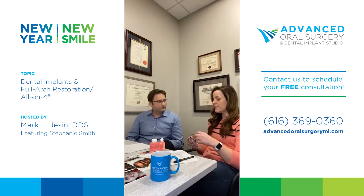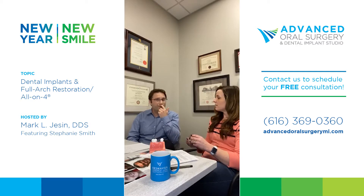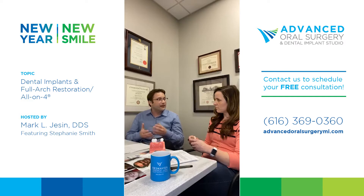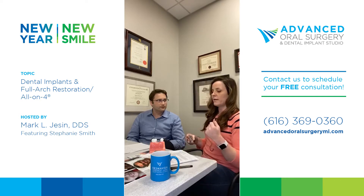Ten years ago, if somebody didn't have bone they were told to suffer in a denture, and they'd continue losing more and more bone — it literally melts to the base of the nose, causing sores from sharp bone edges. The technology today with 3D scans lets us locate remaining bone and anchor specialized implants there. Implants actually preserve bone because they function like a natural root — the jawbone recognizes the root and preserves itself around it, preventing the bone loss that occurs with dentures.